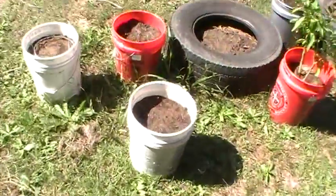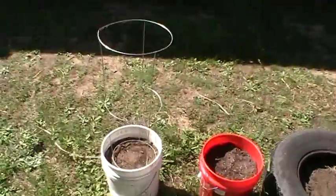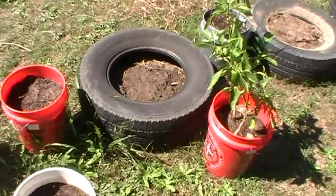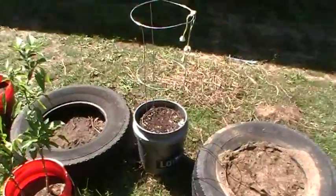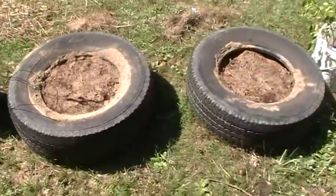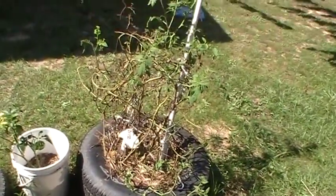Let me show you some of the stuff we've got going on in buckets and tires. Here's an idea — see the tomato ring? There's peas in there. You put that tomato support in the ground and we're going to run string around it and let it fill in with pole peas. We've got tires where we had potatoes growing — those are ripped out now and we've got cabbage going in. We've also got broccoli and cabbage split up into tires and buckets. We'll try that.